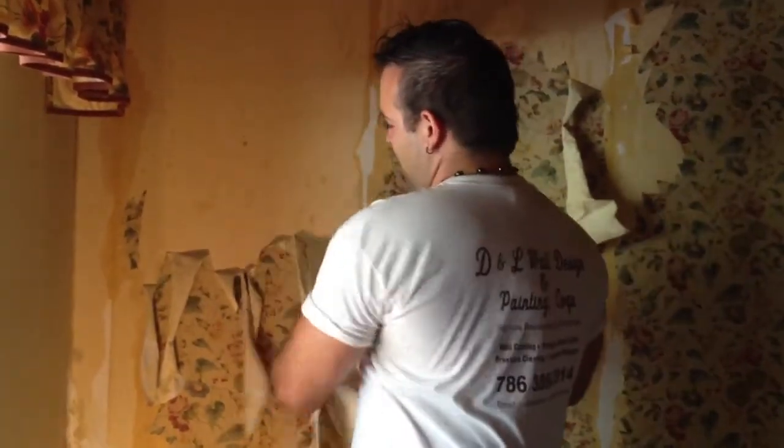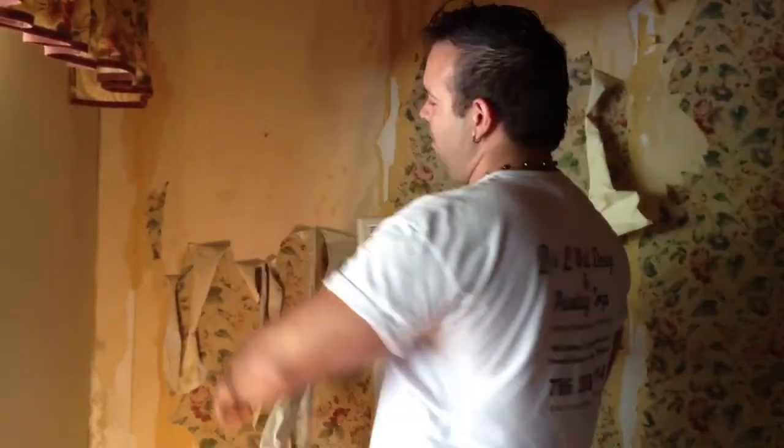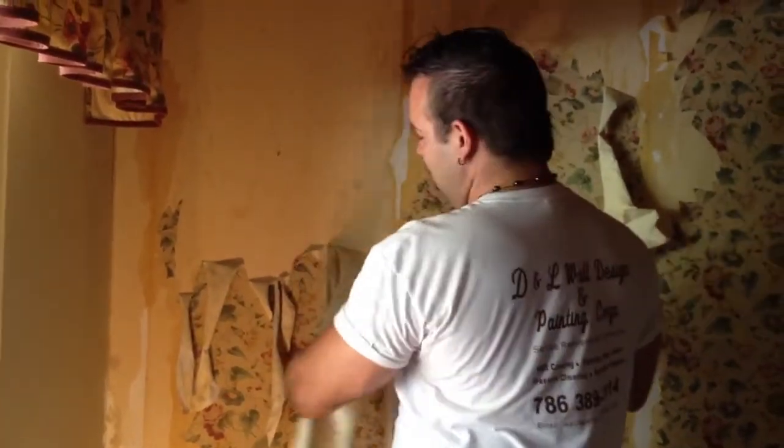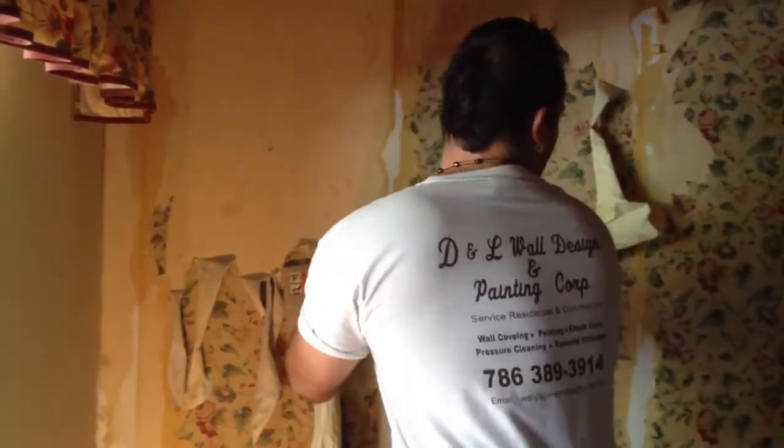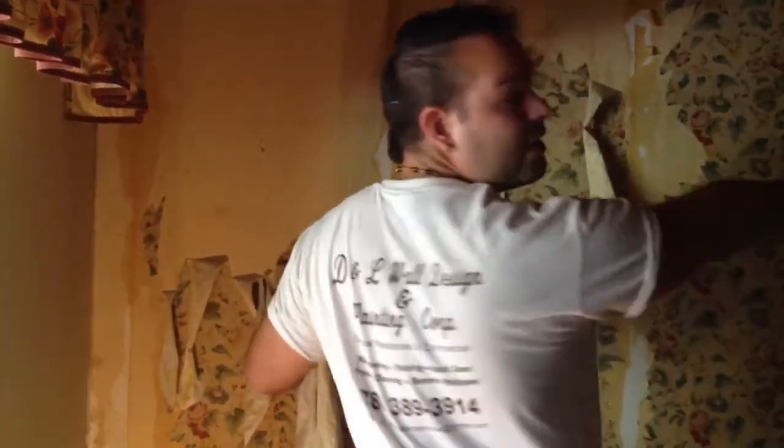If you don't use this with this kind of wallpaper — it's like vinyl top, paperback — you need to use the steamer in order to take the paper out. If not, it's going to come off in small pieces.